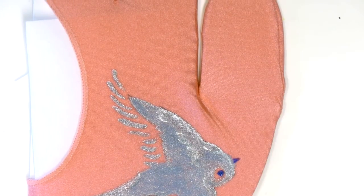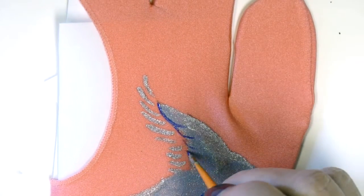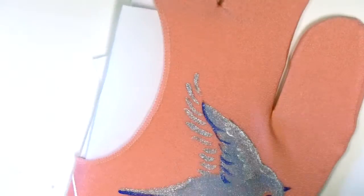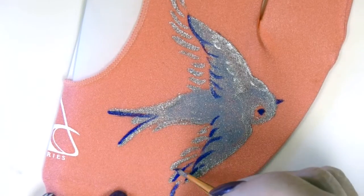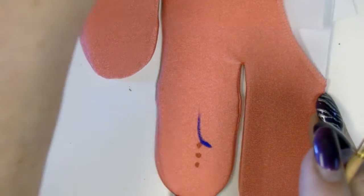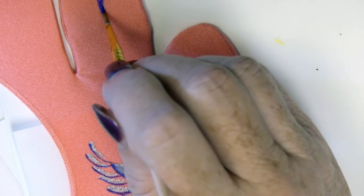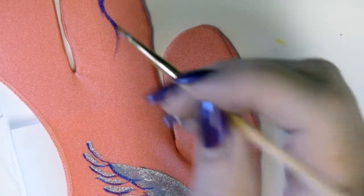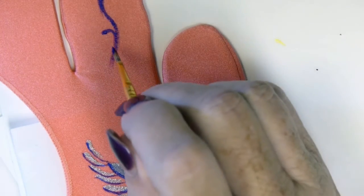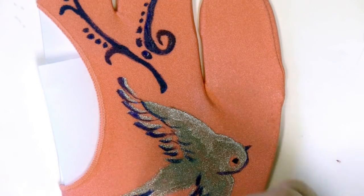I'm going to paint in the eye with Snapdragon and also the beak. Then I'll add Blue Bayou for some of the details. I'm working back and forth between the Blue Bayou and the Snapdragon color. Ginger Peach is going to be an accent color that I'm using. And I'll be painting in some random freehand designs so that it won't just be the bird there. This bird turned out pretty alone, but a few random accents really make the glove a whole lot more attractive.